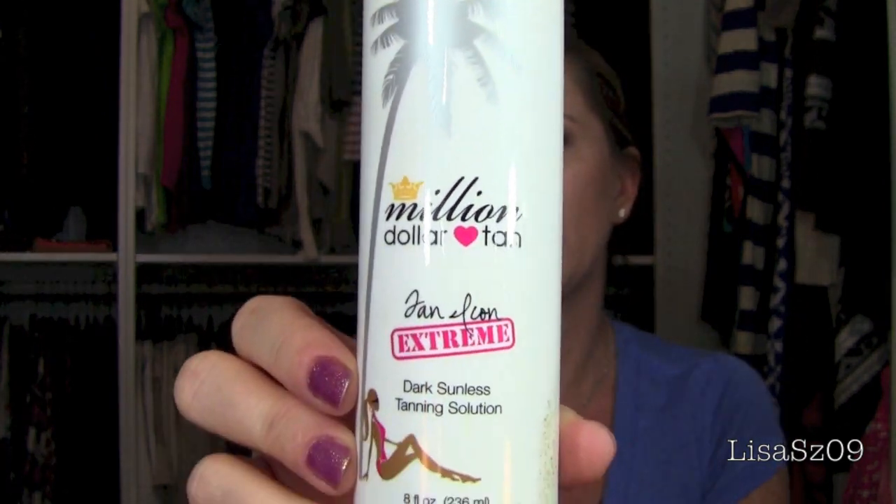My favorite, favorite, favorite thing to use is the Million Dollar Tan Tan Icon Extreme Dark Sunless Tanning Solution. This bottle is empty but I have two others. It's about $28, I think, is what I paid for it. I was originally sent one but have purchased it since. I've used these products for probably about two years and I always go back to them — I always find them to be the darkest and best lasting.